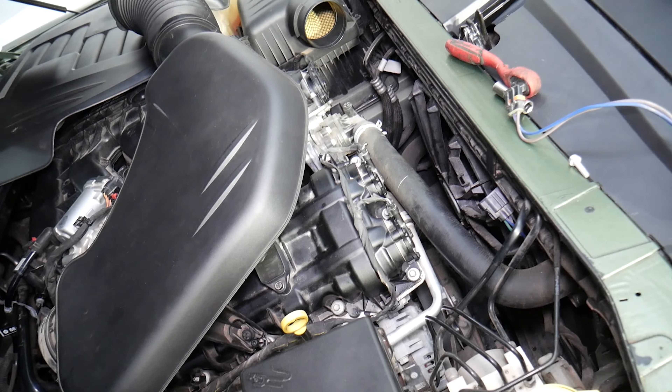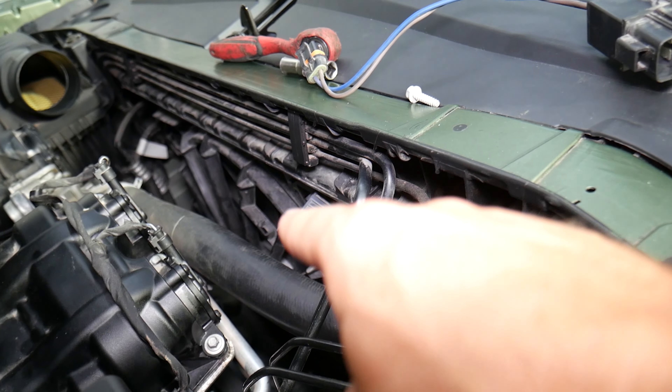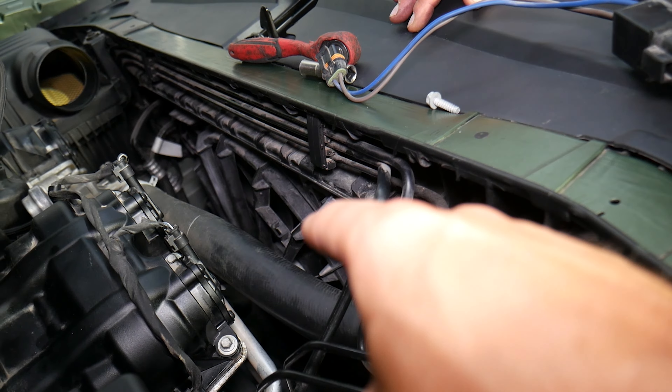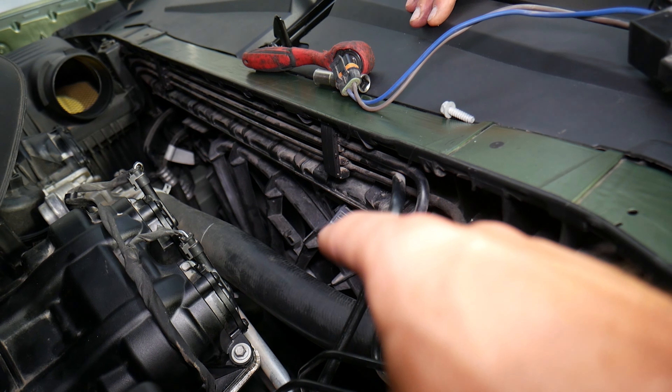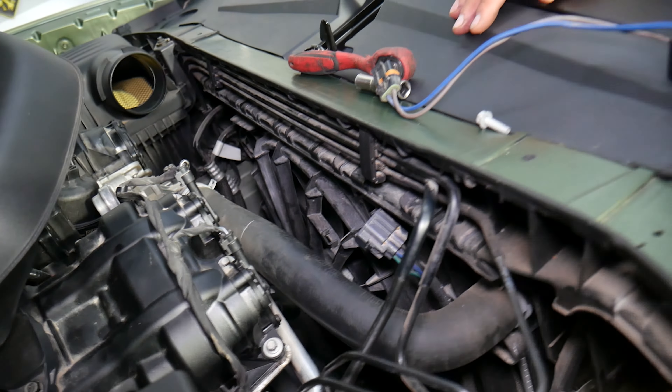Next, make sure the engine light is not on — that can lead you in the right direction to find out what's wrong. After that, check the radiator fan. That's where things get interesting: many things can cause the fan not to work, and if your Dodge Challenger is overheating, you need to check the radiator fan.